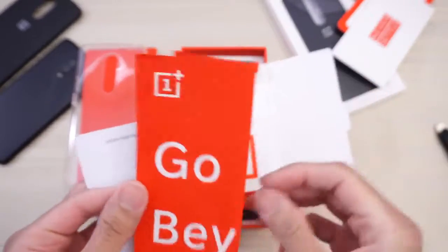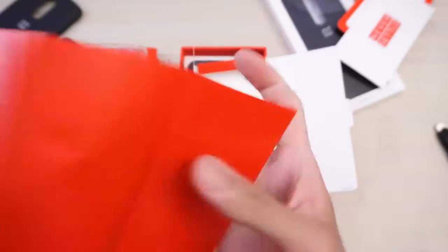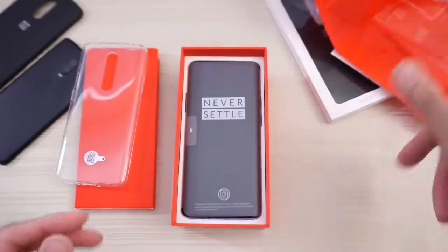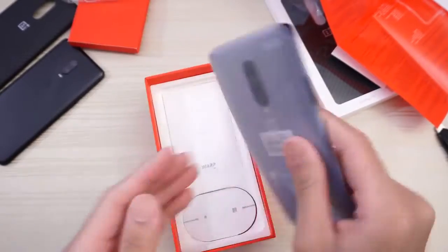And 'Never Settle,' of course. 'Go Beyond' — this is like the poster, right? 'Go beyond speed,' as you can see. 'Never Settle,' OnePlus. And there's a schematic of the device. Put all that to the side, and then — this is the phone.